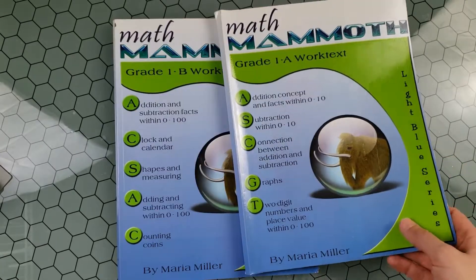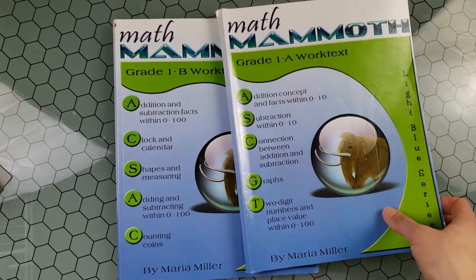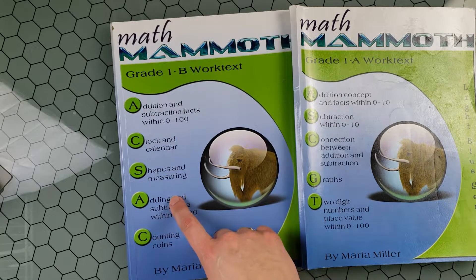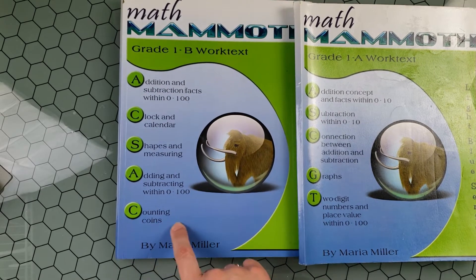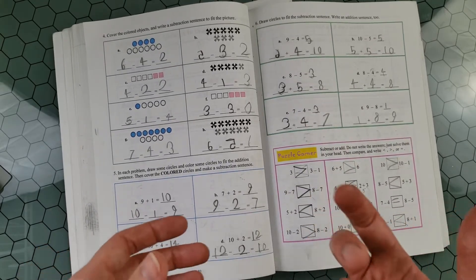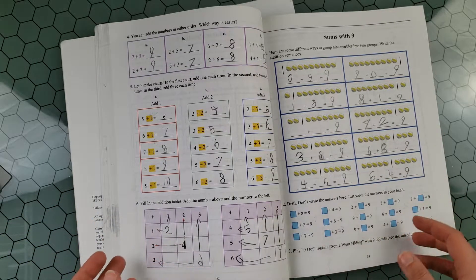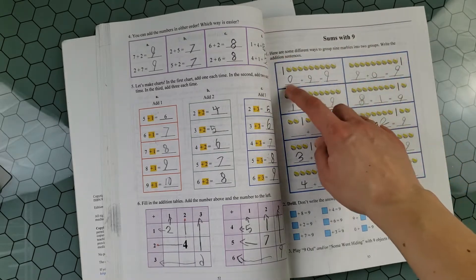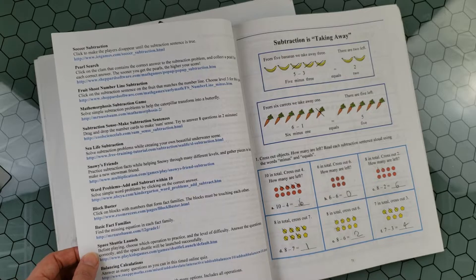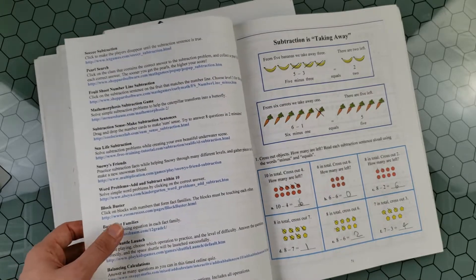In Grade 1A, topics covered include addition concepts, subtraction, the connection between addition and subtraction, graphs, two-digit numbers, and place value from 0 to 10. In the second semester, you learn addition and subtraction within hundreds, clock and calendar, shapes and measuring, adding and subtracting within 100, and counting coins. You can purchase the American version or an international version with Canadian or Australian money. The curriculum is very straightforward and open-and-go. The child reads explanations and then does tasks. I also love that it includes tons of links for games, math websites, and YouTube videos to help with each chapter.